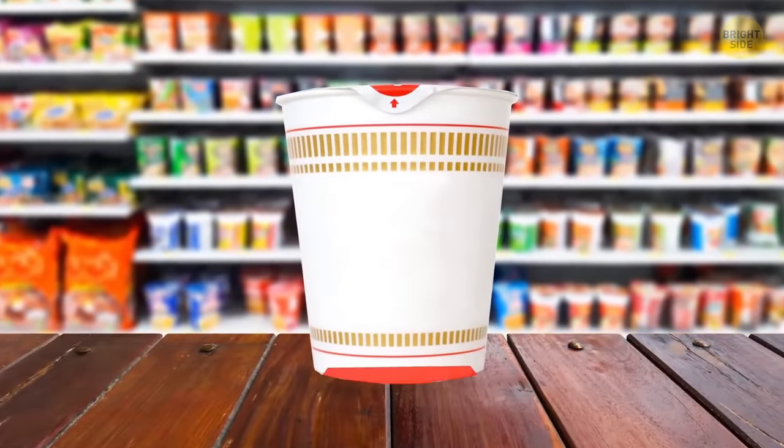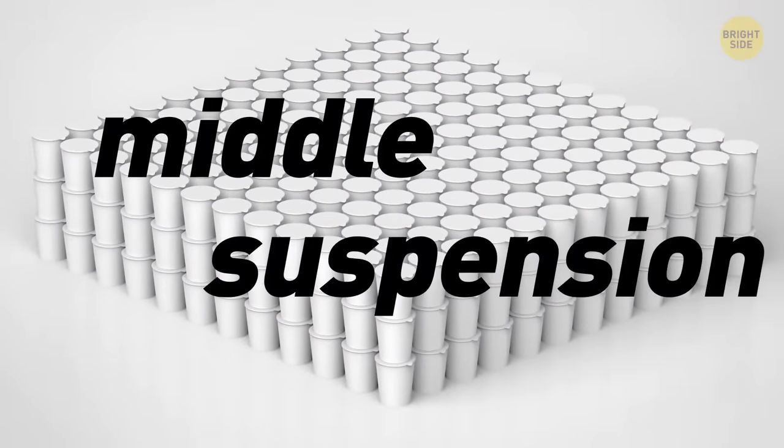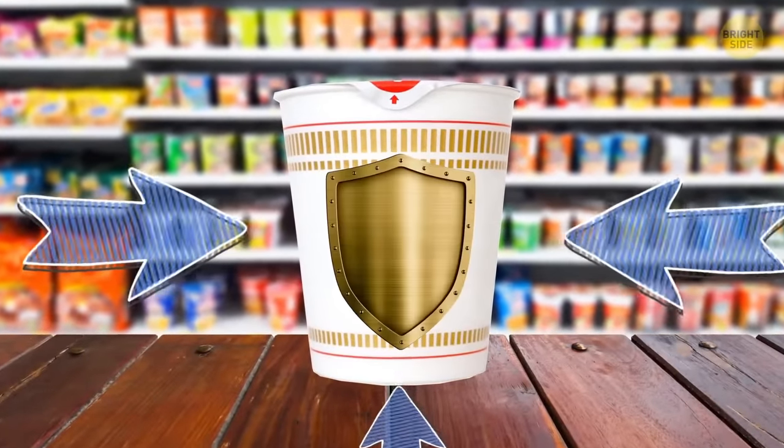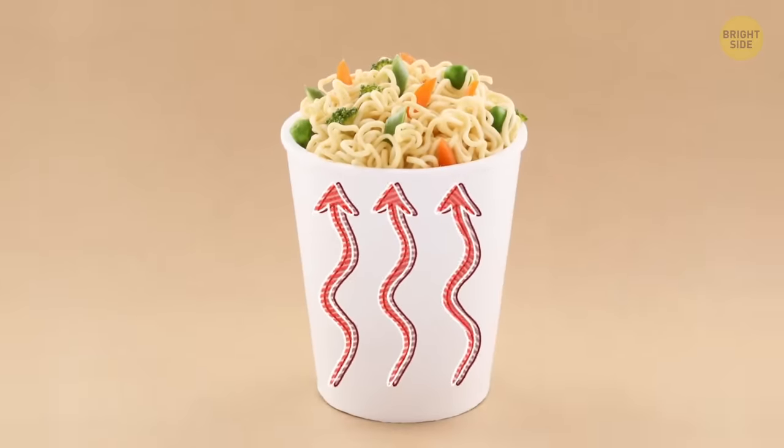The space below a cup of noodles is there to protect the noodles during transport — a technique called middle suspension. Not only are they protected better in their styrofoam cup, but it also helps those noodles soften more evenly and quickly.